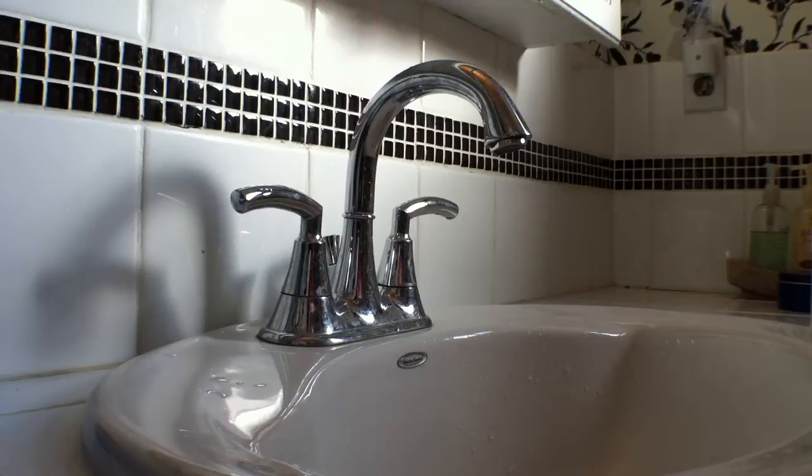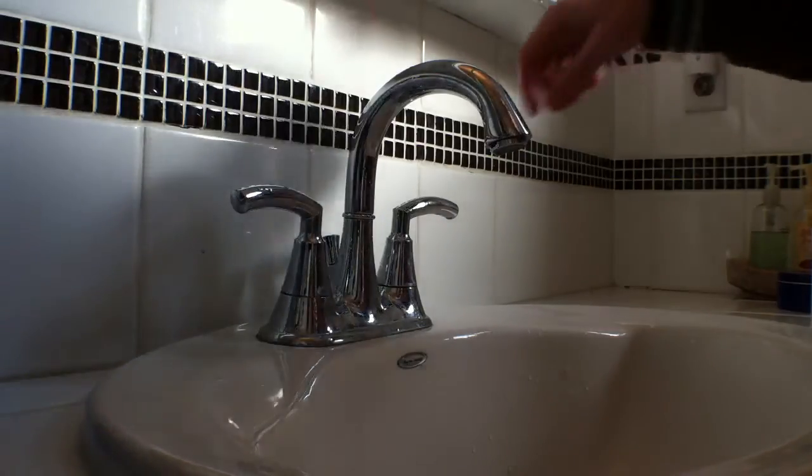Well hello, hello. VST and the place to be, with a quick demonstration on how to set up your new LED Smart Faucet from SmartHoser.com.